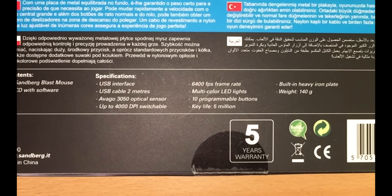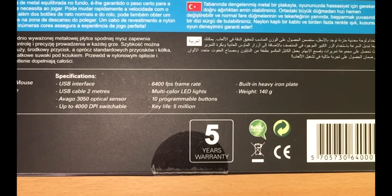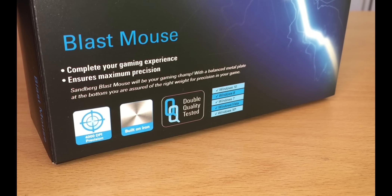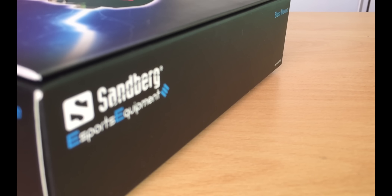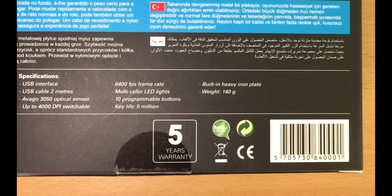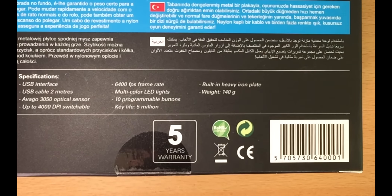There are also specifications of this amazing product. It has a USB interface, the length of USB cable is 2 meters, there is an optical sensor — Aviego 3050 inside — it has up to 4000 DPI switchable, meaning the DPI can be adjusted. There is a framerate of 6400 FPS, multicolored LED lights inside, 10 programmable buttons, and the key life of each button is 5 million clicks. There is a built-in heavy iron plate inside and the weight of this Blast Mouse is 140 grams. Every Sandberg product comes with a 5-year warranty, which confirms the quality of their products, as you may see by checking the 5-year warranty sign at the bottom of the back side of the box.